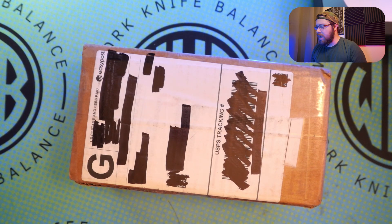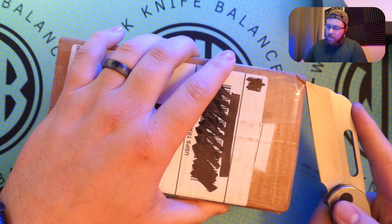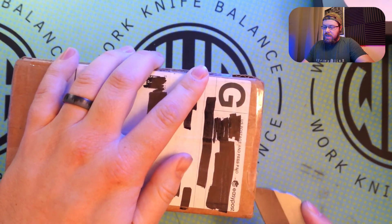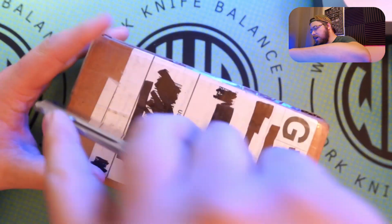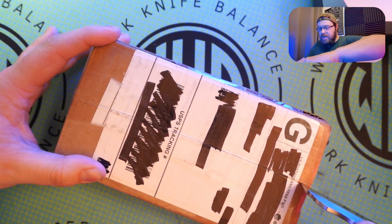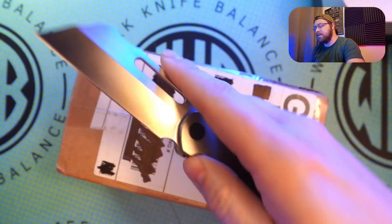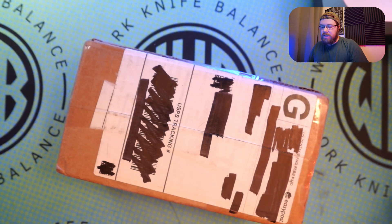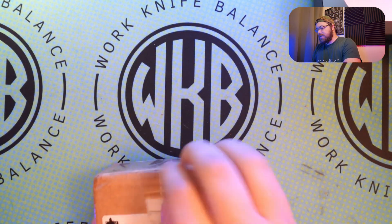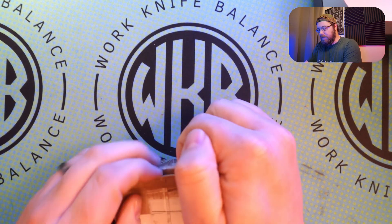Without further ado, let's get into this package. I got a little box, I'm pretty sure there's one knife in here, and I'm not 100% sure what it is, but I think it's coming from the pass around group. Our unboxing knife today is going to be the Newbreed EDC Clydesdale — absolutely love this thing. I don't have mine modified, so this is exactly how they come. There's lots of modified Clydesdales out there and I'm kind of just toying with what I want to do to modify mine, so it was definitely designed as kind of like a blank canvas.